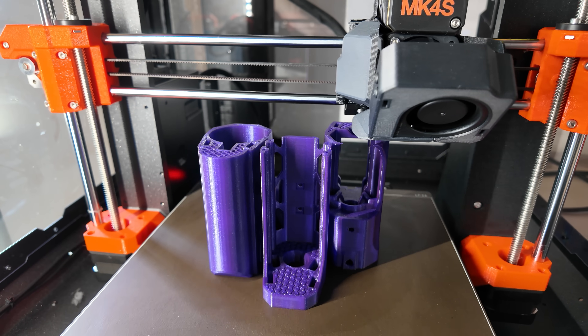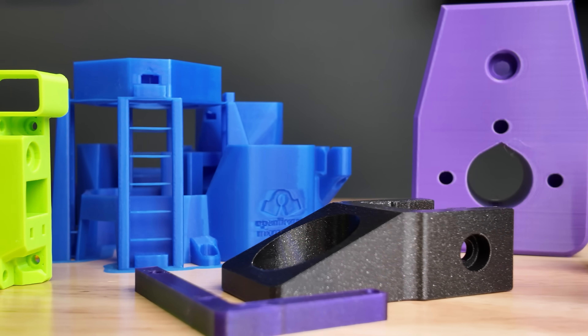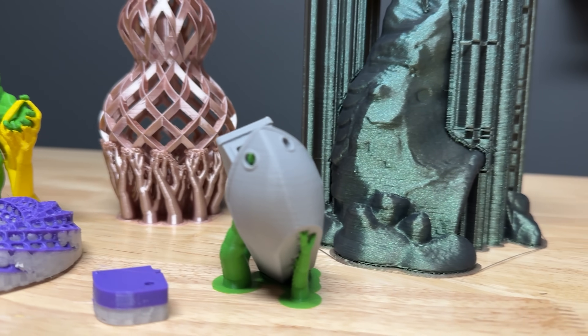We have to keep in mind that our FDM 3D printers build up parts layer by layer, and each layer needs a solid foundation to stick to. Knowing these limitations is key to optimizing our designs.